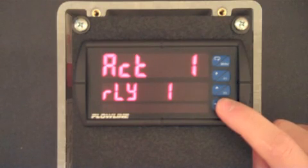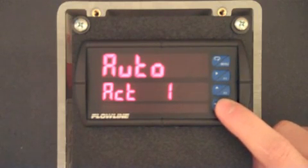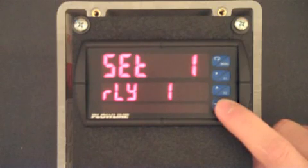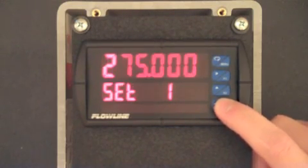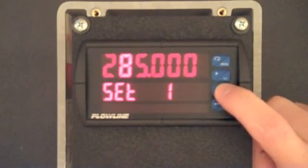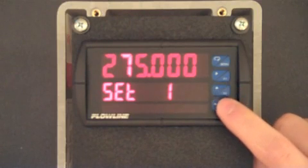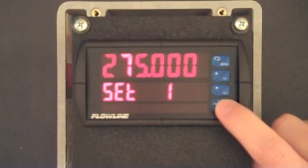ACT 1 is now displayed. For most installations, this should be set to auto. Press F3 and confirm the setting is set to auto, and then press F3. SET 1 is now displayed and represents the activation value for relay 1. Press F3 and then use the F1 and F2 buttons to change this value to 275. When complete, press F3.